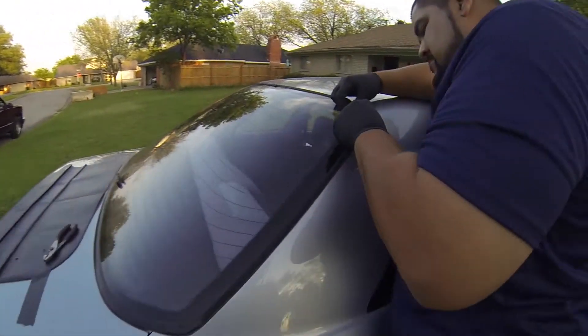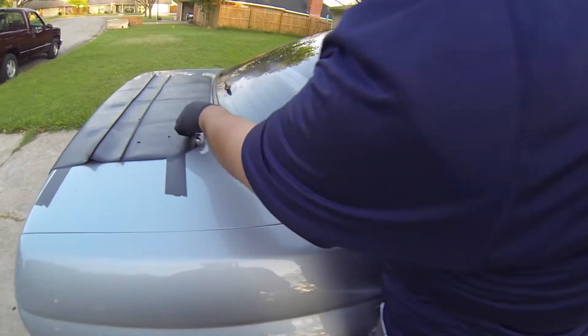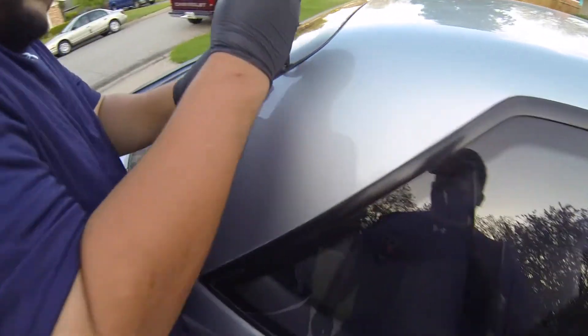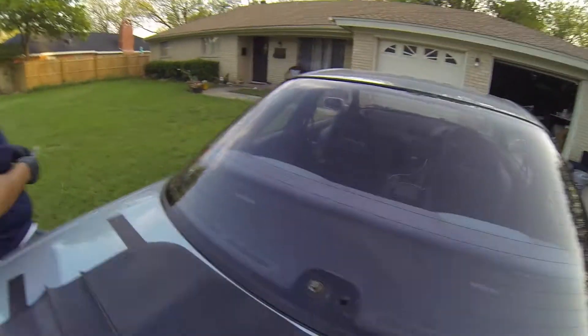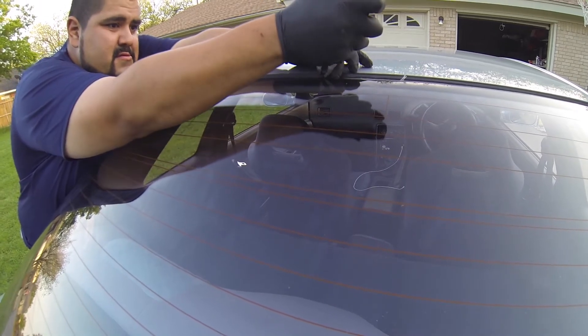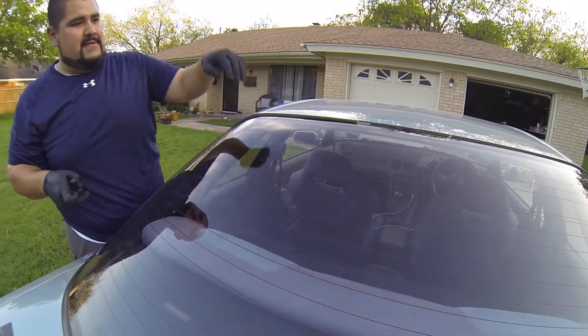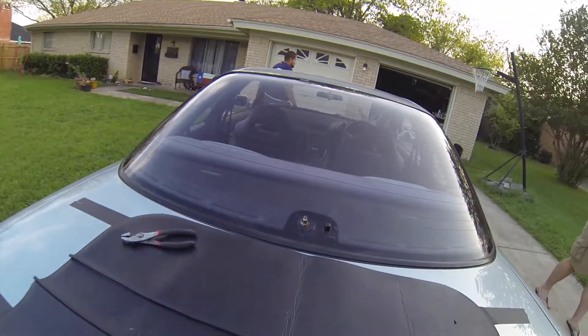Alright guys, so now what we're doing is going ahead and removing the moldings here. Matthew's going to just go ahead and take all the moldings off. I've got a knife. Those are in there — try this other side. They're supposed to be soft but the sun just ate them up and dry rotted them.